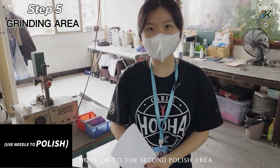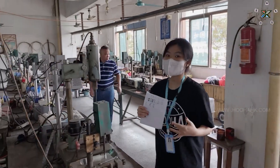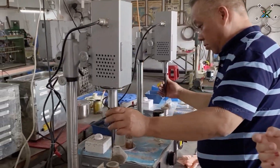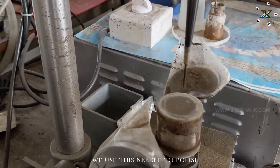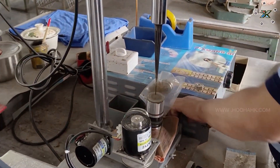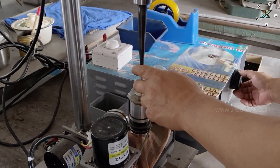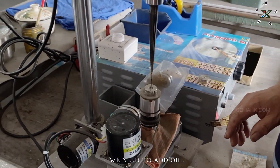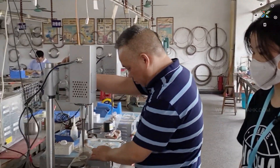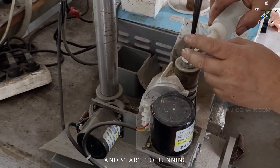We move on to the second polish area. This step is doing the polish again to make sure the outside is very bright and shiny. We can check how it is working — we use this needle to polish. It's doing adjustment. We need to add oil and also the diamond powder, and then start running.